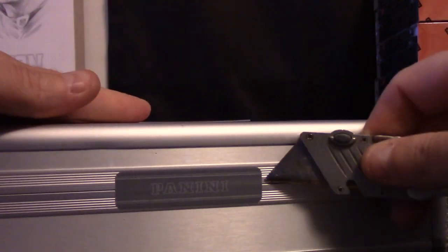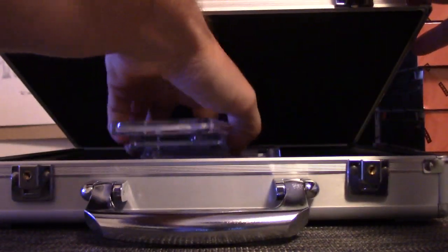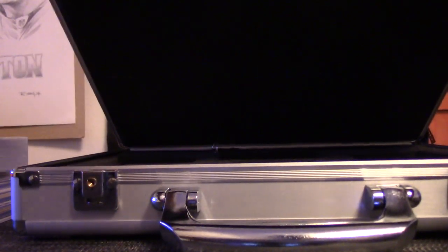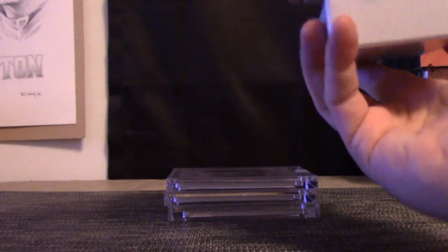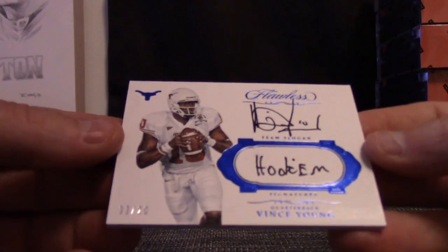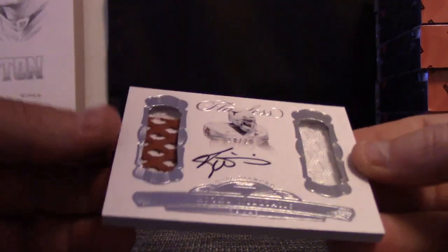Getting some Vince Young's, some Earl Campbell — isn't Earl Campbell from there? Trying not to look. Every which way, 30 — the cards. There's our bench young, hook 'em, 3 of 20. Oh yeah, from Sin City — the fat card is a double patch.